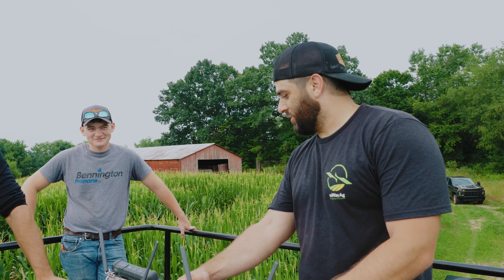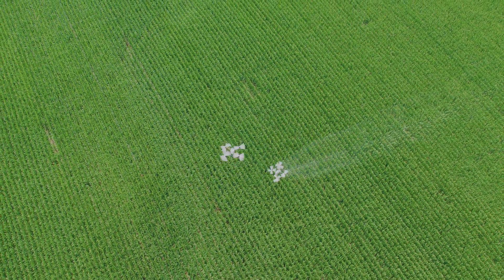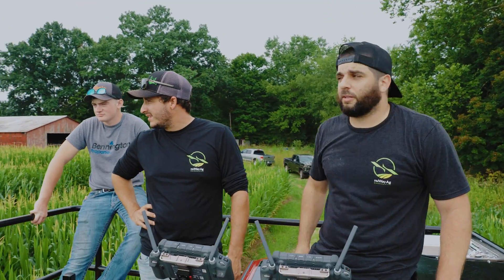Matt, how you feeling? Good — feeling good. Any issues, no problems? No issues, no problem solving yet. Nothing so far. They're actually on very well. Drones are flying good, spraying good. Can't ask for anything else.